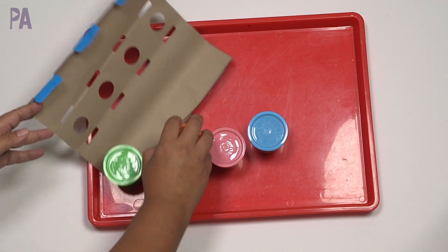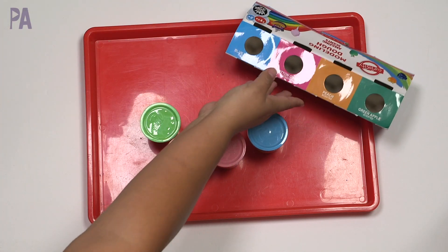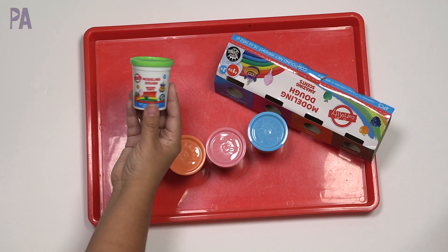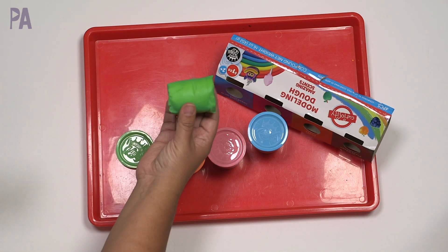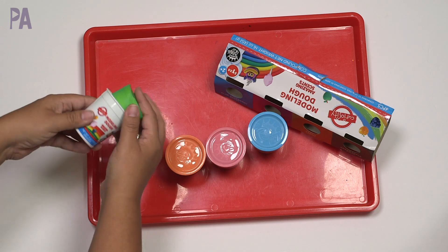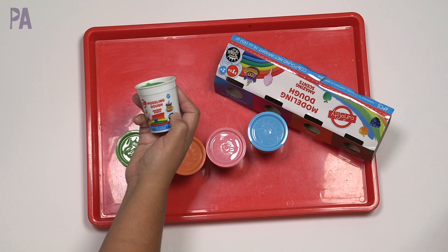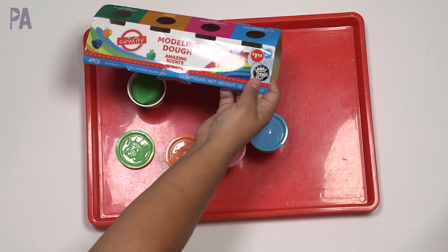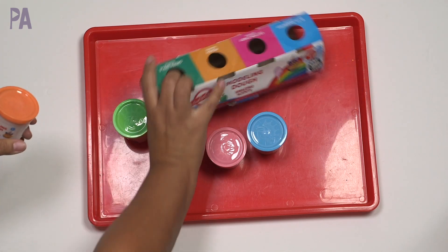Dollar Tree does sell the Play-Doh brand — usually $1.25 for one container. I'm just now noticing that this is made by Compound Kings. Compound Kings is actually a name brand, so you're getting a name brand product.